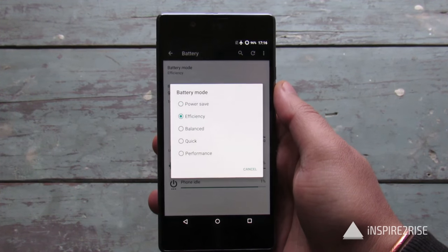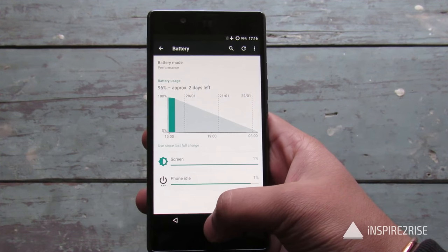We used the U-Utopia for more than one week and during the course of our usage we found a few things to share. The battery life on the smartphone is excellent — it has multiple power modes including an efficient mode, a power saver mode, and a performance mode. In efficient mode, the phone lasted easily more than one day even with heavy usage, and light users can expect 1.5 to 2 days of battery life.